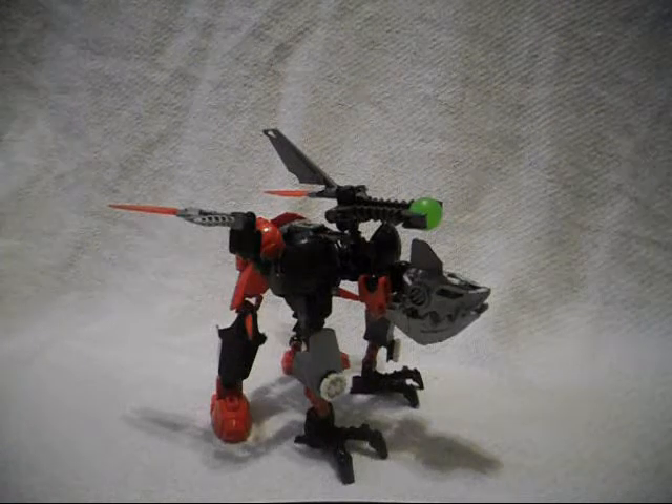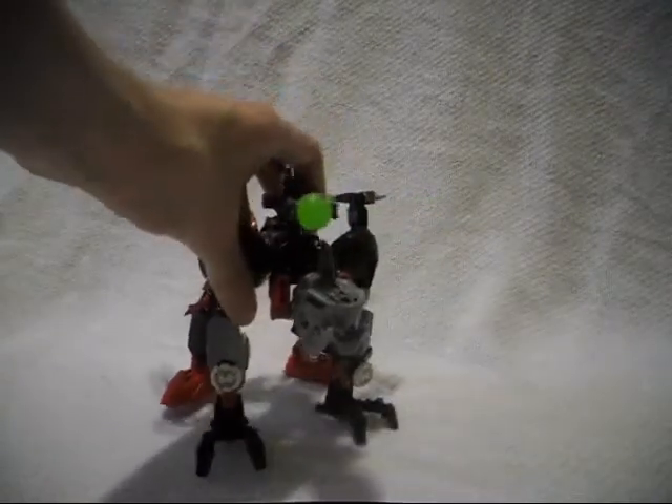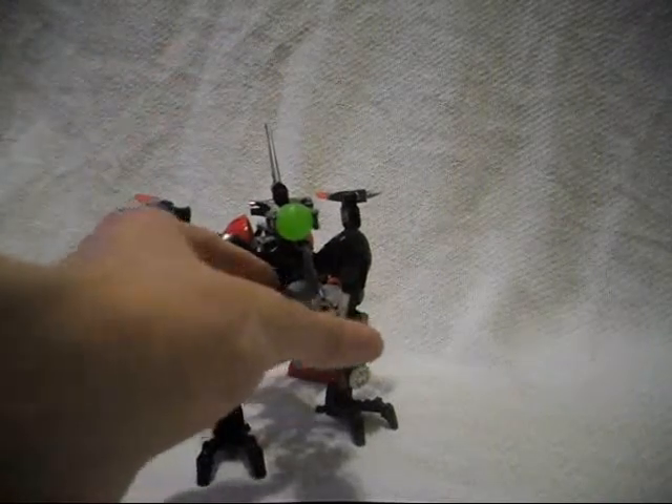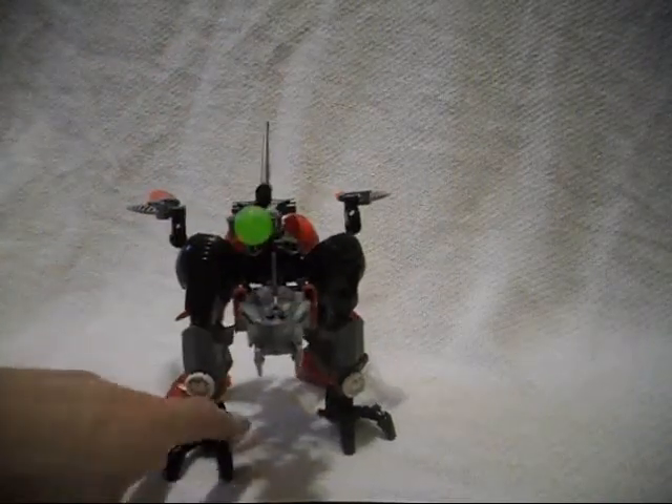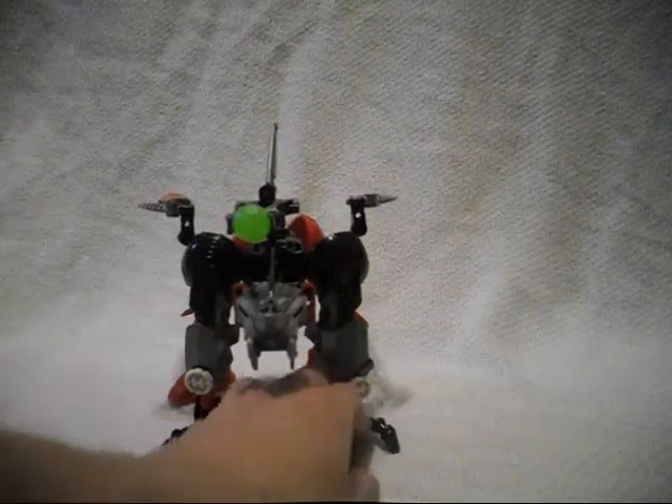If you did get all three of those sets, you would be able to use those parts to build this guy. However, this was just built using a bunch of parts that I got off Bricklink and some parts that I already had.